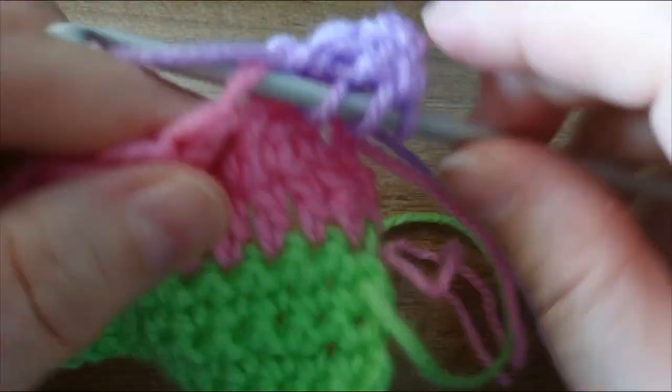Yarn over twice, insert your hook, pull up a loop, yarn over and pull through two, yarn over and pull through two, yarn over pull through the last two. Now this is the last stitch — pull up a loop, yarn over pull through two, yarn over pull through two, yarn over pull through two, yarn over and pull through the last two. And then we have it.